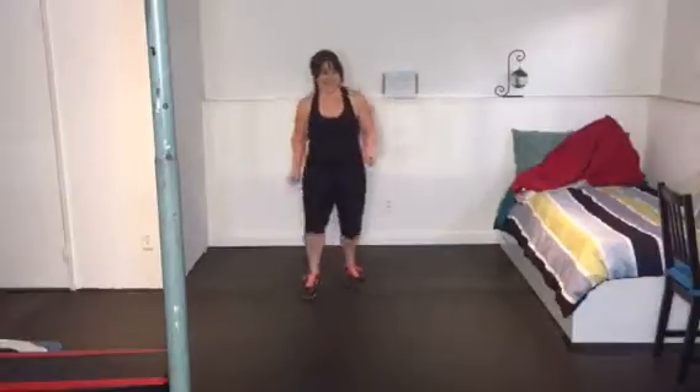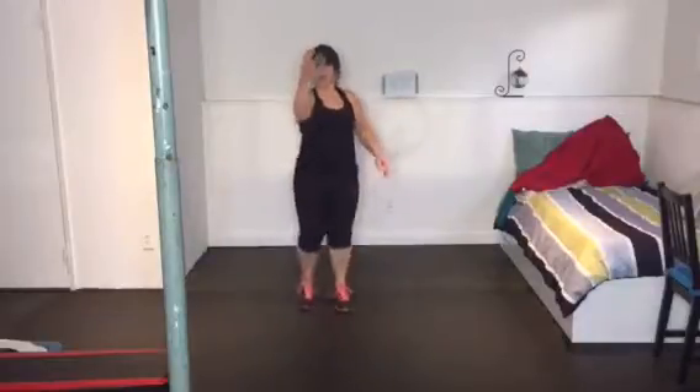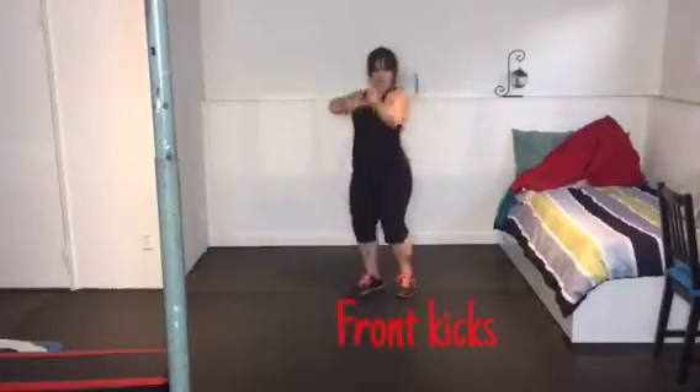Second set. I'm going to show you the burpees in a more advanced movement. So if you prefer to go a little bit more modified, take that option. Here we go.